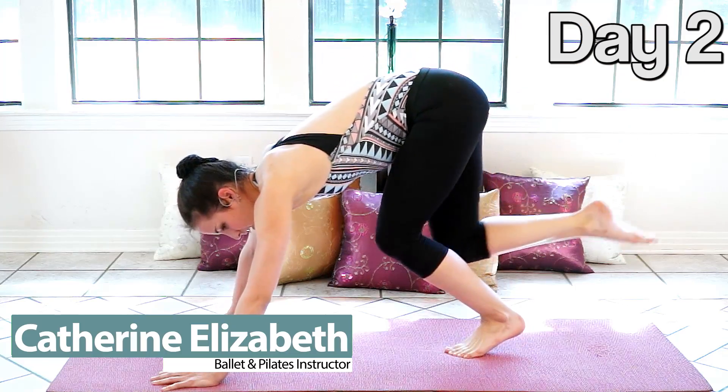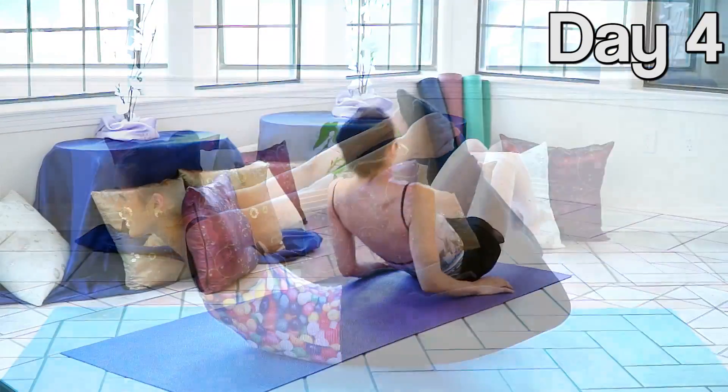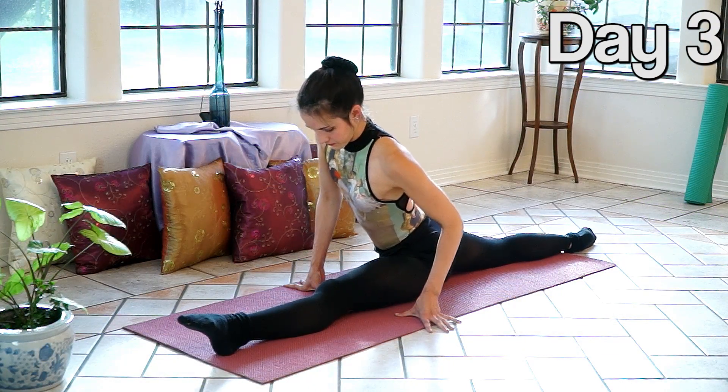Hi, I'm Katherine Elizabeth. Welcome back to Day 3 of my 10-Day Flexibility Challenge. As promised, we're going to delve a little bit deeper today into your back flexibility, and I'll be helping you ease into the splits for the first time. Let's get started.